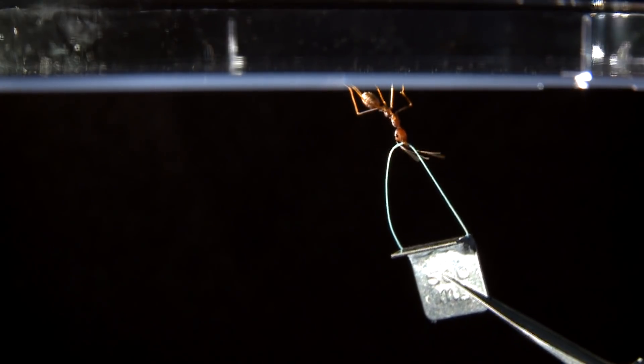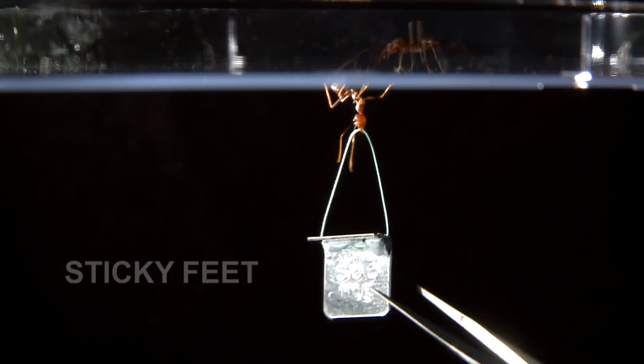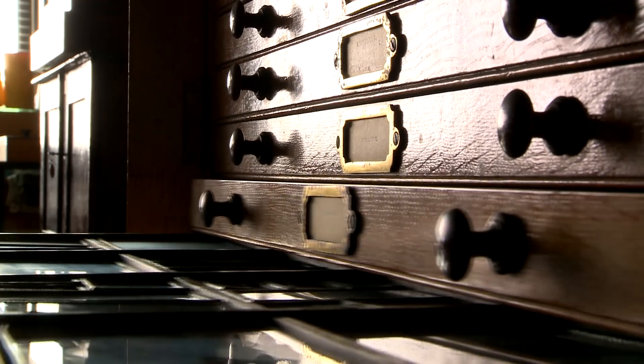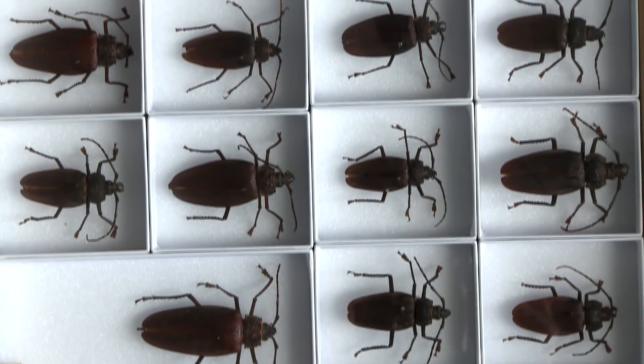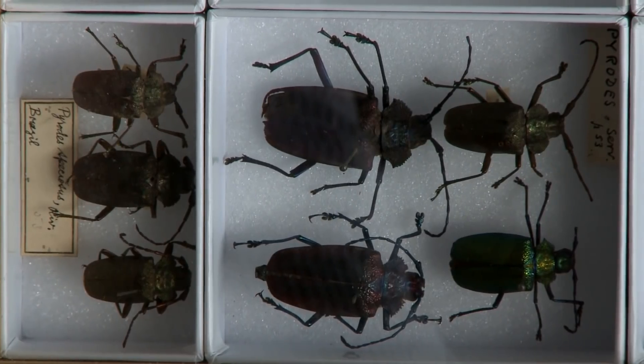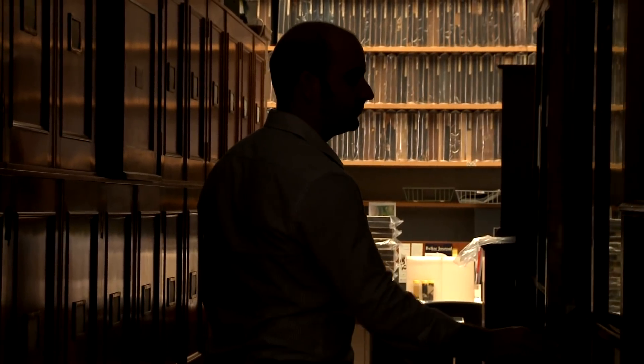The answer is in their feet. My name is Chris Clement. I'm a zoologist, and I love studying these insects. I study beetles, I study cockroaches, but there is one type of ant that is incredibly good at sticking to these smooth surfaces.